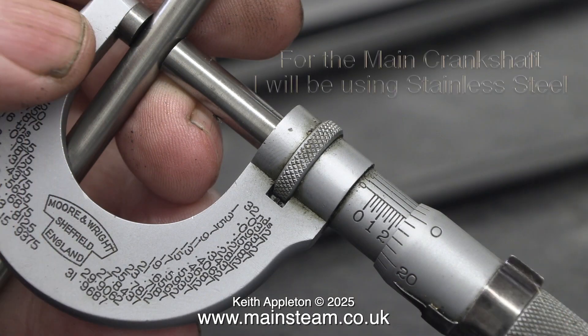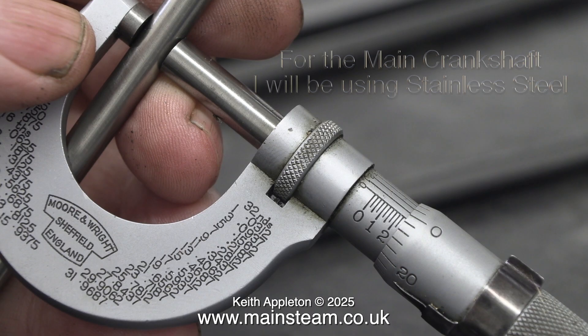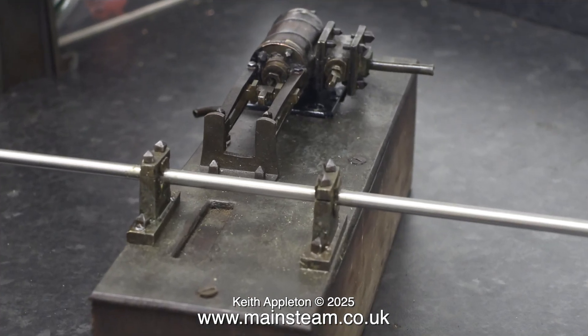For the main crankshaft I will be using stainless steel, and I will also be using a piece of 3/16ths of an inch diameter stainless steel for the crankpin. Even in its unhardened state, apparently silver steel wears better than other steels, but in this case it really is academic — I don't think this is ever going to wear out once I've fitted it.